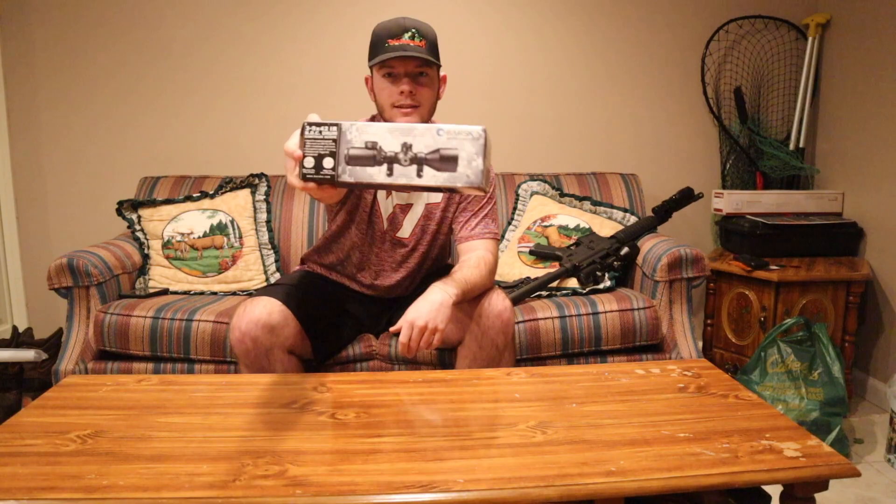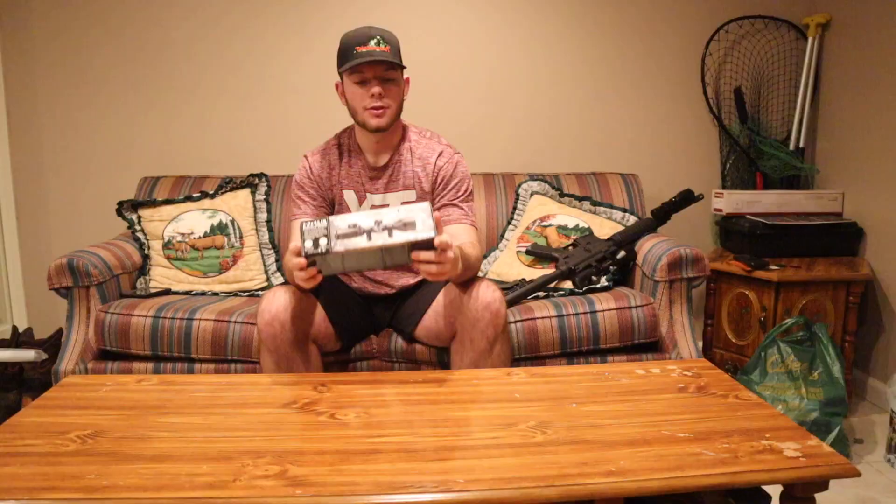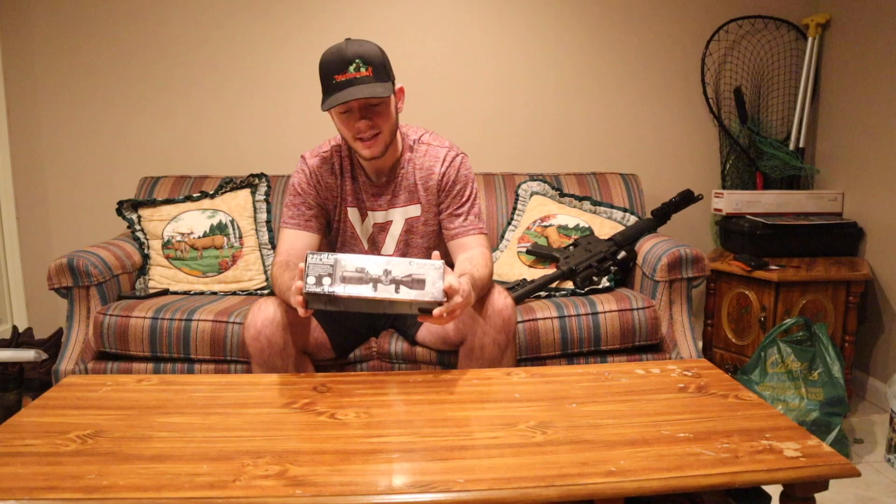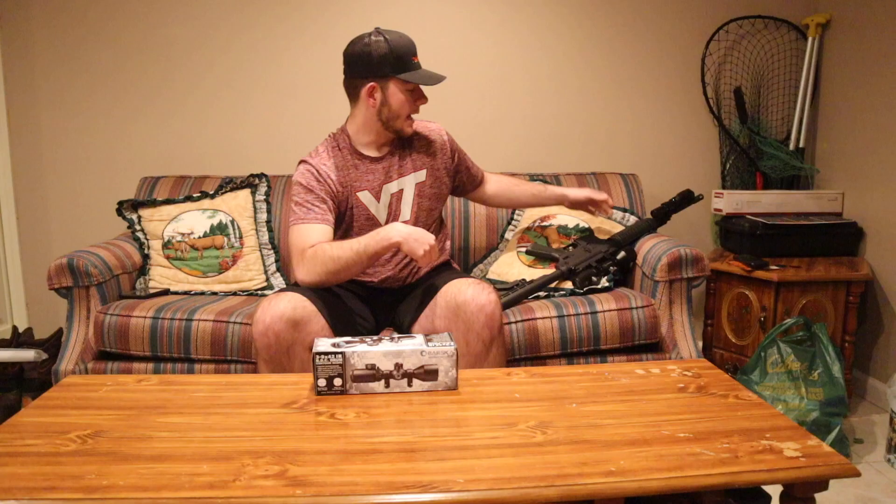So first thing — right here it is: the Barska 3 to 9 by 42 IR BDC drum contour scope. That sounds really long, but more or less it just has BDC on it. It's a 3 to 9 by 42 — real quick, if you don't know what that means, it means the zoom goes from 3 to 9, and the very front lens is 42 millimeters.